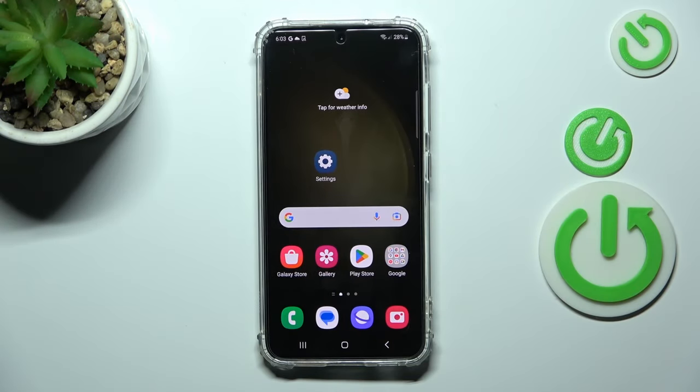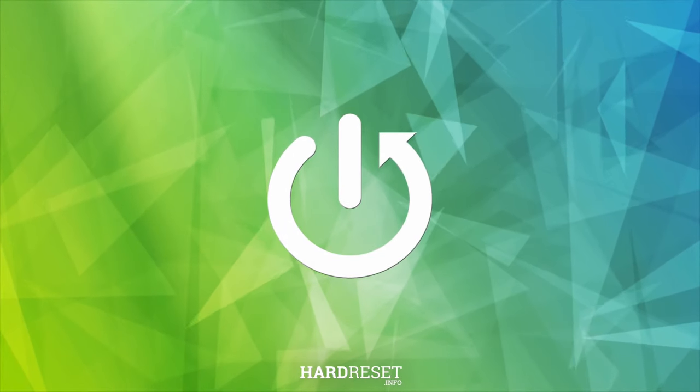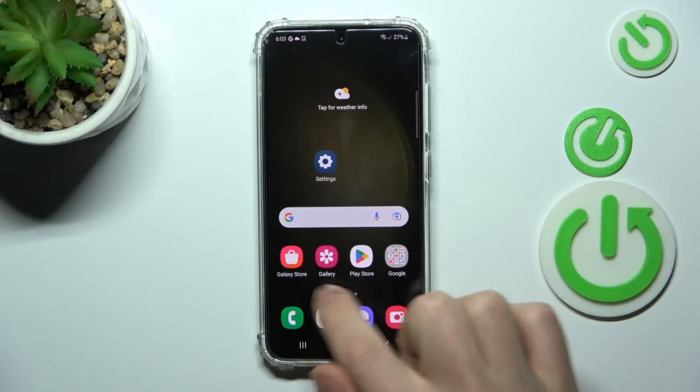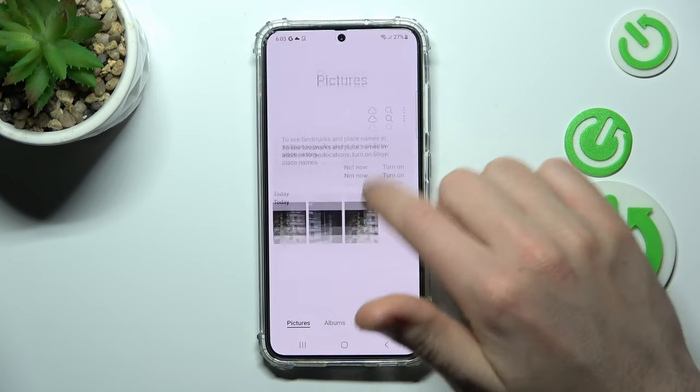Welcome! Today I'll show you how to hide photos in your gallery on your Samsung Galaxy S23. First of all, open your gallery — the standard gallery application on this phone — and select the photos you want to hide.